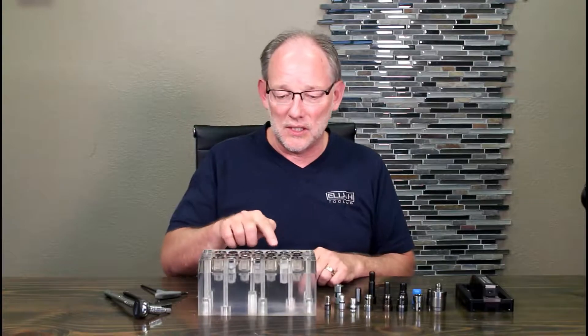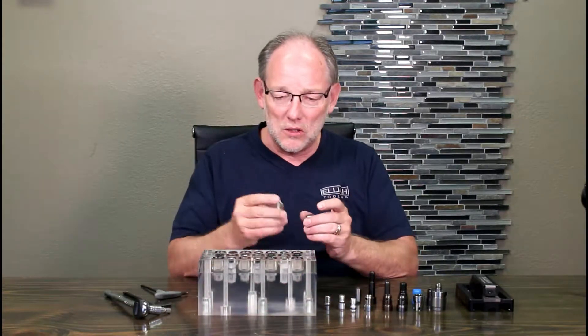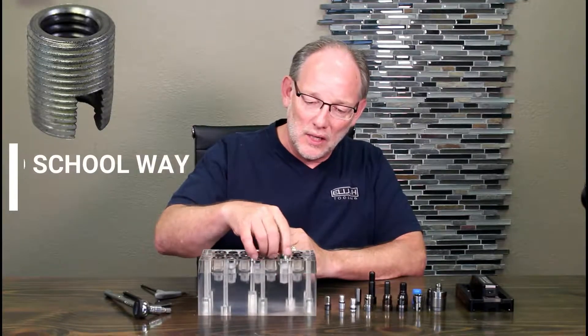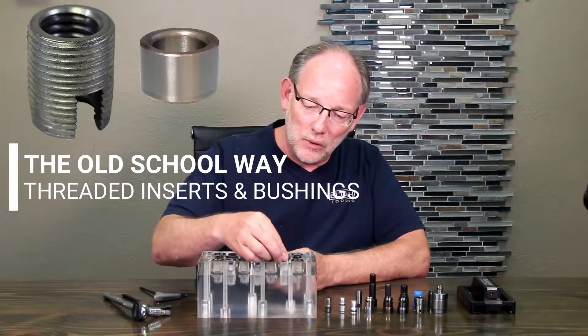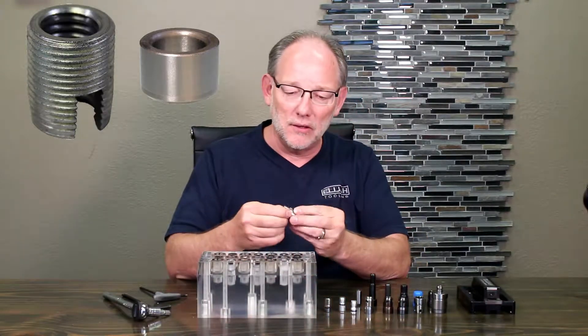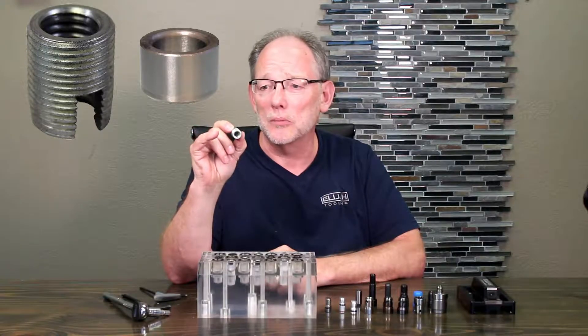A key feature of this fixture is the multi-purpose hole. We used to do it like this — we used to take this threaded insert and screw it into the hole. And then we would take the bushing and we would pound it into the hole. And together, these guys made up what we call a multi-purpose hole.